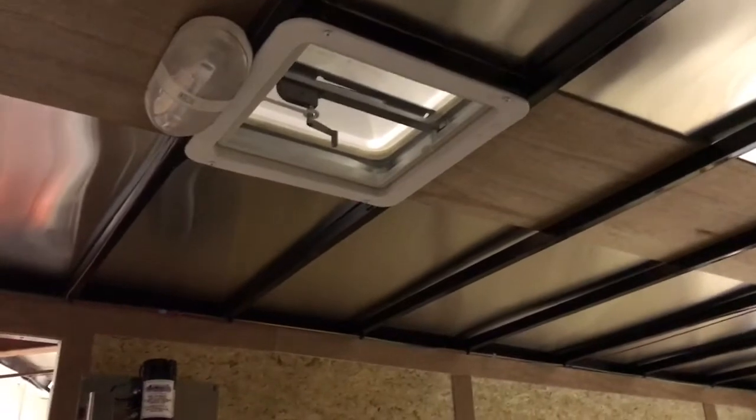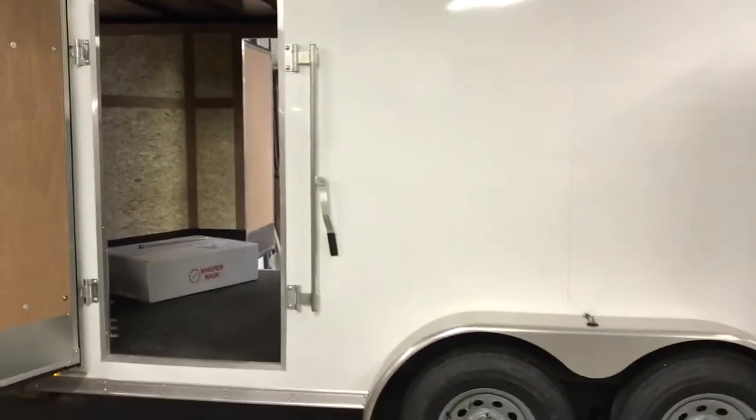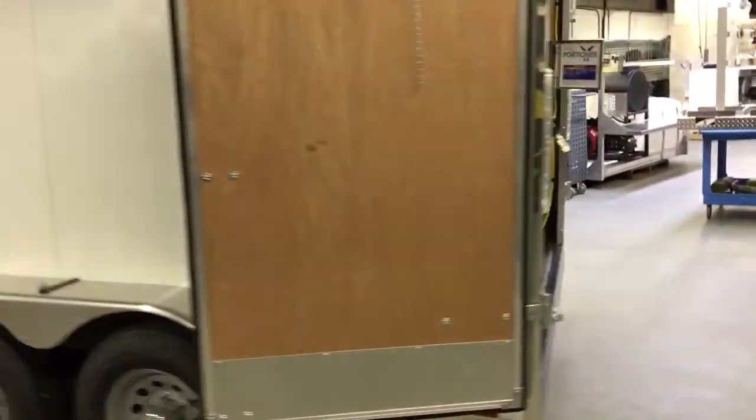Coming around to the other side, double doors again — really nice and open. There's a vent that blows exhaust away from the trailer. Another feature is the roof vent down here, which brings in fresh air and evacuates heat during hot summer days. This is the most recent Agent Clean trailer from PowerWashStore.com — 855-351-9274. Hope to hear from you, have a great day!